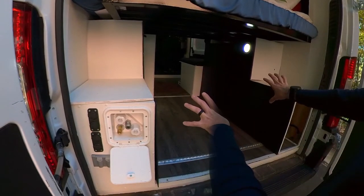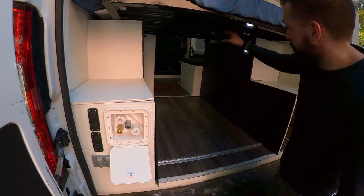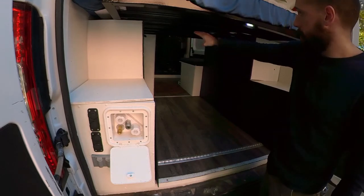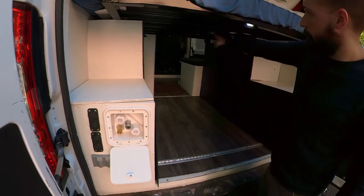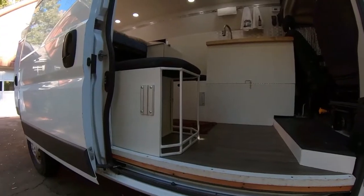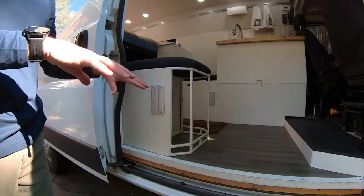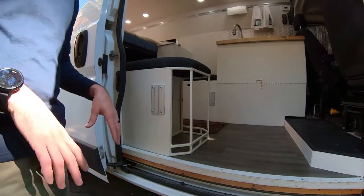We're going to be taking these covers off in a little bit to show you what the inside looks like. The bed can be removed, and normally skis or snowboards can be stored from there to there, or recovery tracks, whatever makes the most sense. We have a connection right here so we can put a table if we want to have an outside buffet.